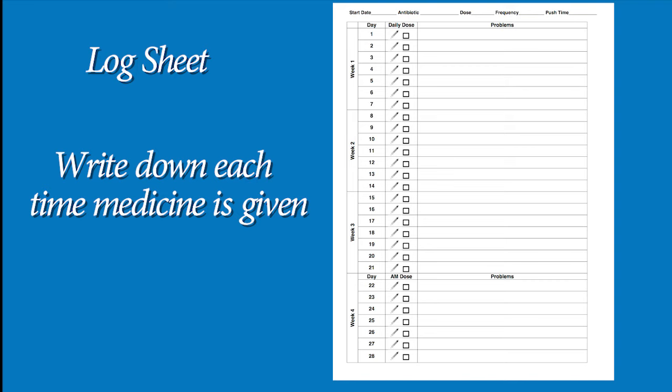If you were given a log sheet to write down your infusions, make sure to write down each time your medicine is given. Be sure to give your medicine around the same time every day to make sure you don't miss any doses.